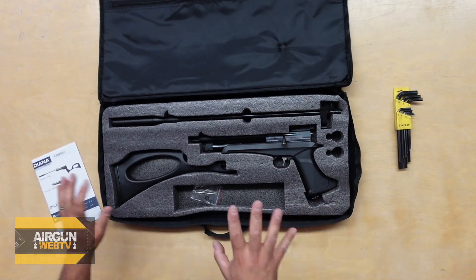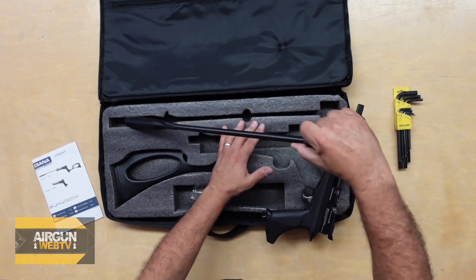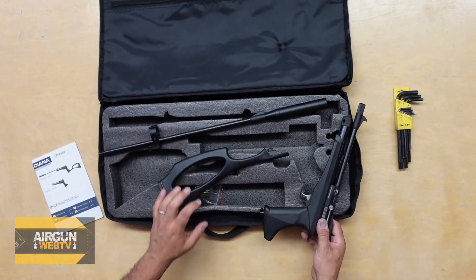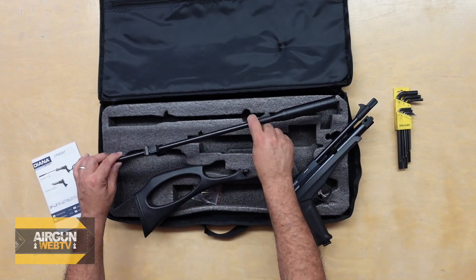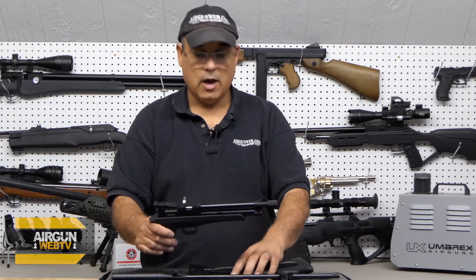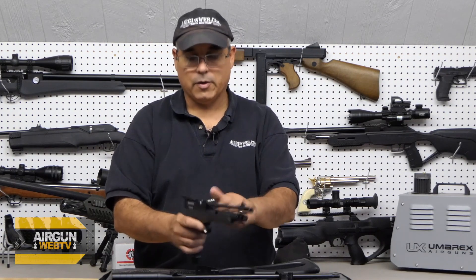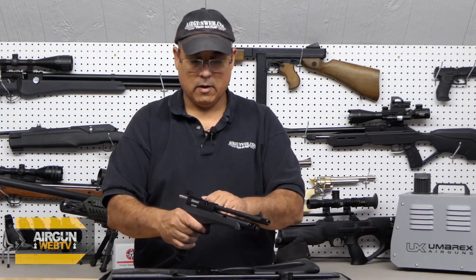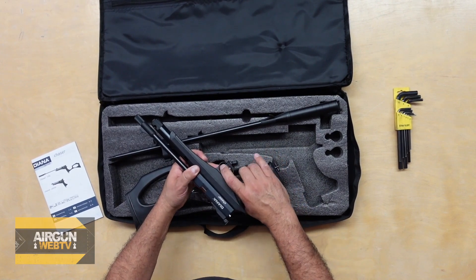The Diana Chaser is a CO2 pistol but it comes in this kit with all these cool accessories. Here's the pistol itself, here's our rifle barrel, a sight, and the buttstock. So you have this full kit — pistol, buttstock, and rifle barrel. It's a bolt action, and you can get magazines for this, but right now it's just single shot with a nice little single shot tray. The trigger is actually very nice — it's a metal trigger with a decent pull.